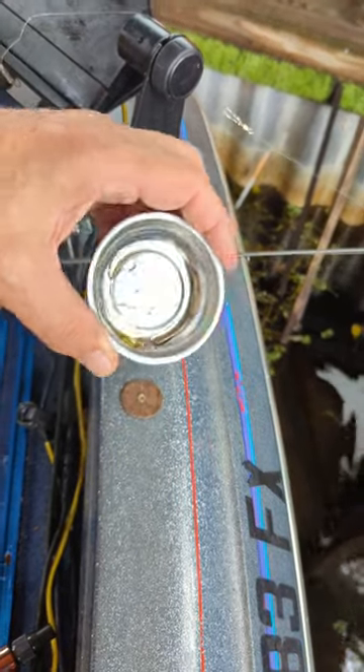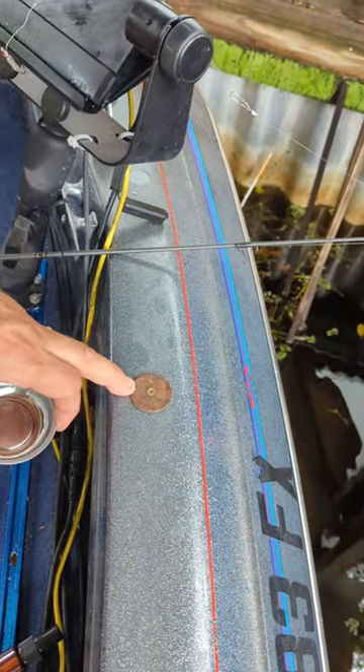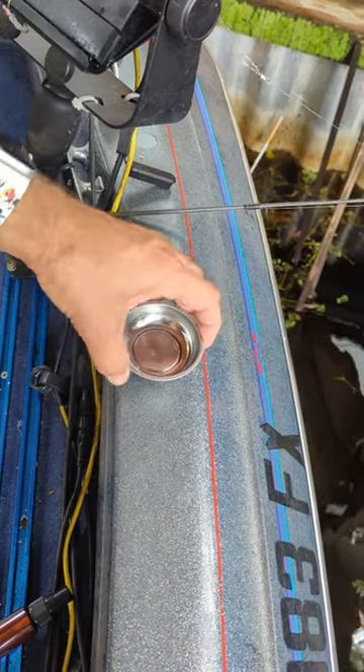Look what I made with an automotive parts keeper — it's got a magnetic bottom, you can get these off Amazon. I put a fender washer on the side of the boat, screwed it in with a small screw, doesn't need to be real big. It holds it there real nice and easy.